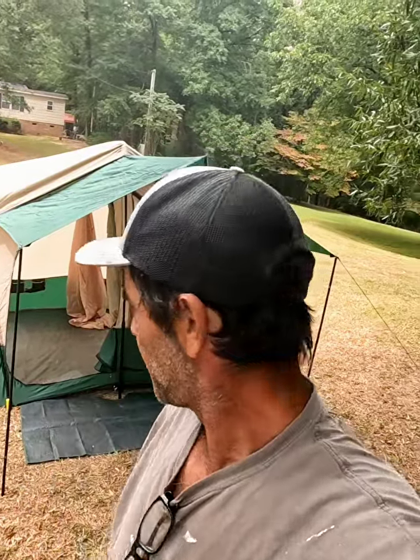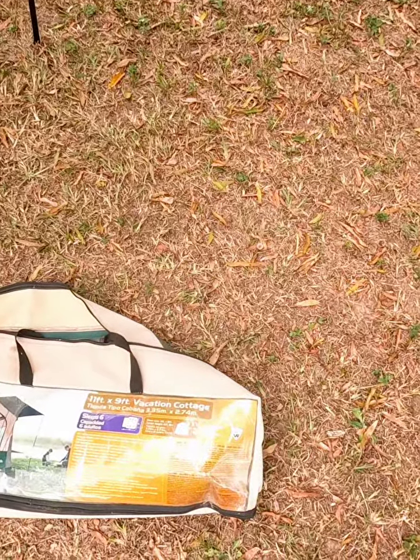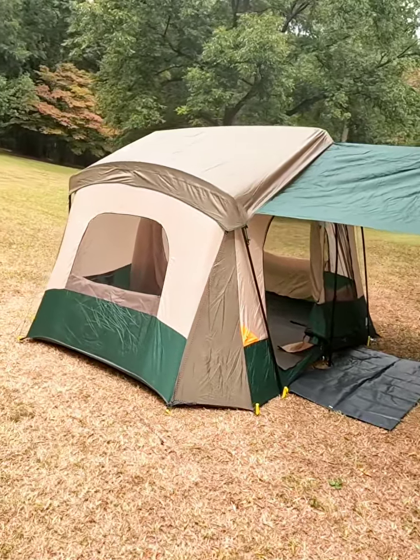Hi guys, so there you have it. This is the Ozark Trail 11 by 9 vacation cottage. It made me a little confused there for a little while — I couldn't figure out certain things — but all in all I think it'll most definitely serve as something to sleep in while you're camping out on the river.